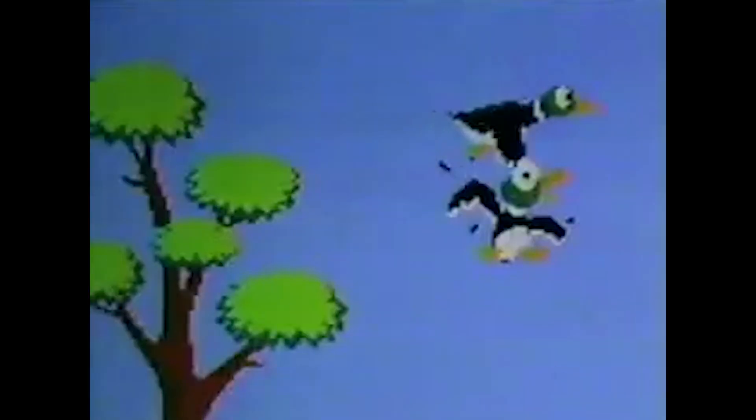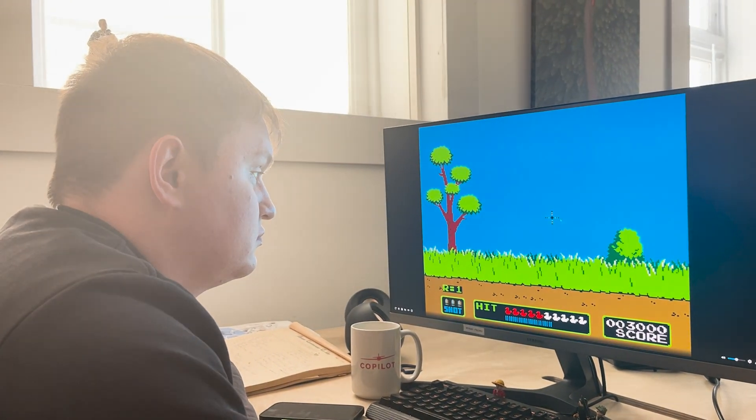The gun. Duck Hunt is not the same without a gun controller. If you download an emulator and play Duck Hunt with a mouse, it's just not as fun. So we needed to find the right gun — something cool but also inexpensive — so that we could mold the MetaQuest controller around it and hold both of them to fire at the ducks.